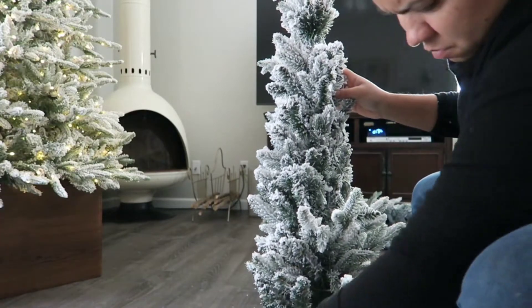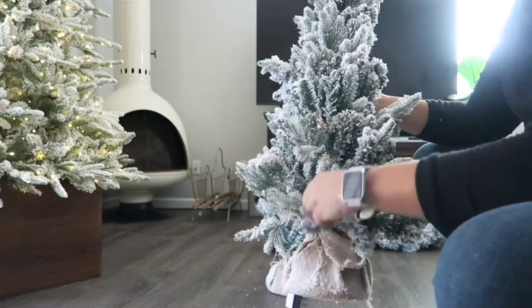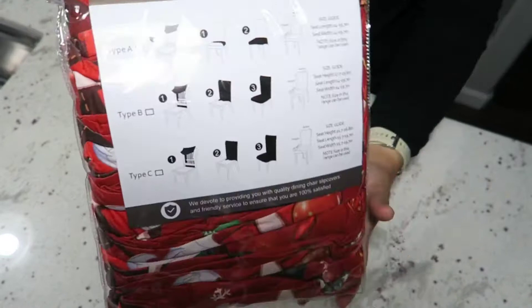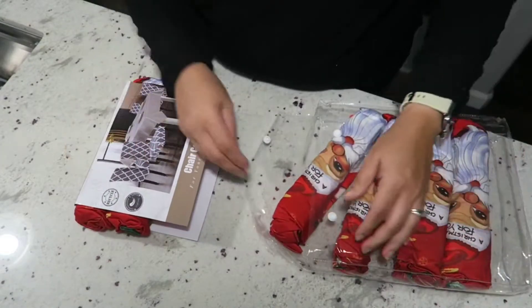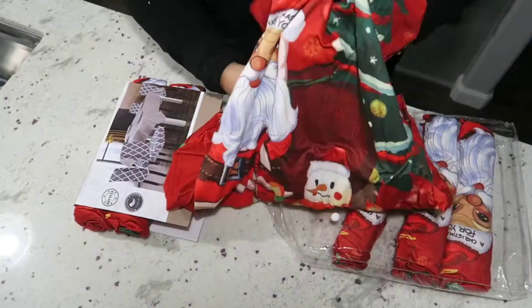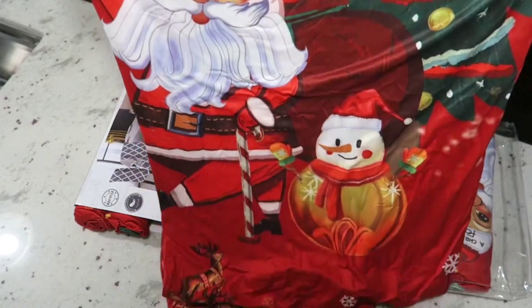While fluffing the mini trees, I want to share a sponsored product. I like to switch up my seat covers each year, and this year I'm going for a very Hallmark-style Christmas feel. A company reached out to send me these seat covers — they're a quick, easy way to refresh dingy barstools and they're machine washable. They look so cute and a little vintage, which is definitely my style. Everything will be linked in the description box below, and thank you so much for sponsoring this portion of today's video.